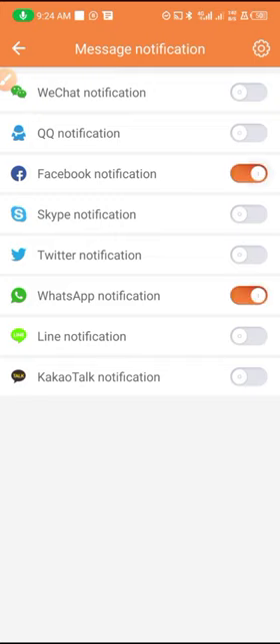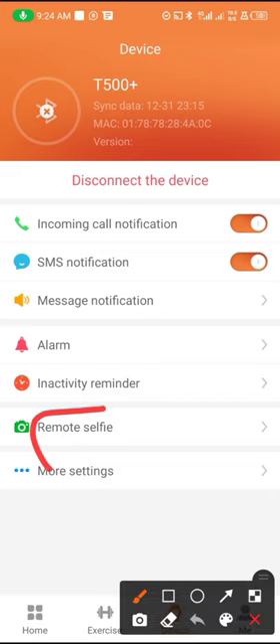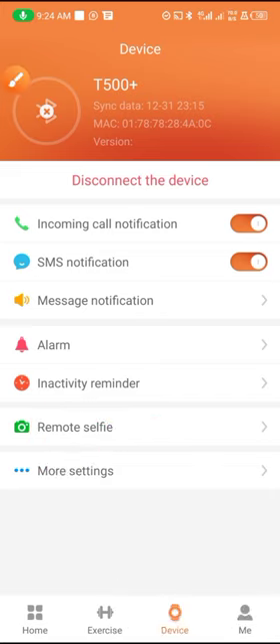For message notifications, you can enable WhatsApp, you can enable Facebook, you can enable Twitter if you like, so that you will be getting notifications on the smartwatch. Another thing is to enable this to remotely control your phone camera.